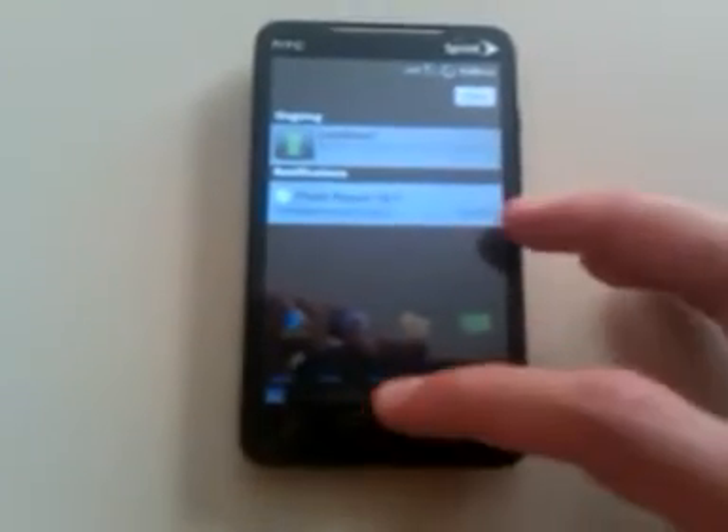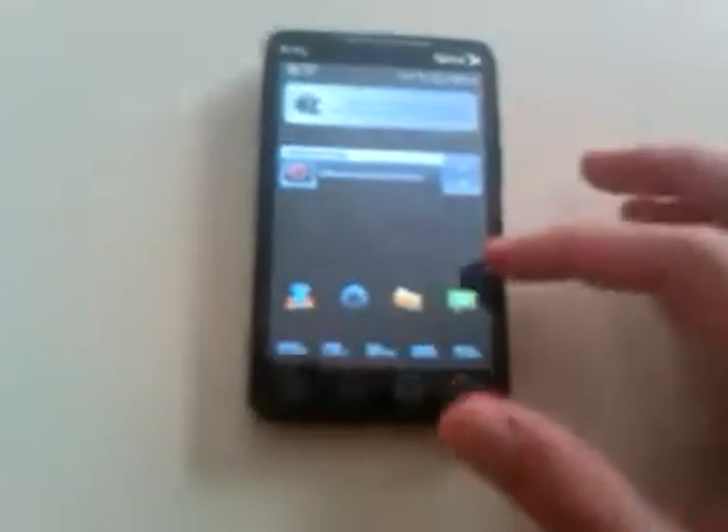That's what the notification pull-down bar looks like. It's pretty much see-through.